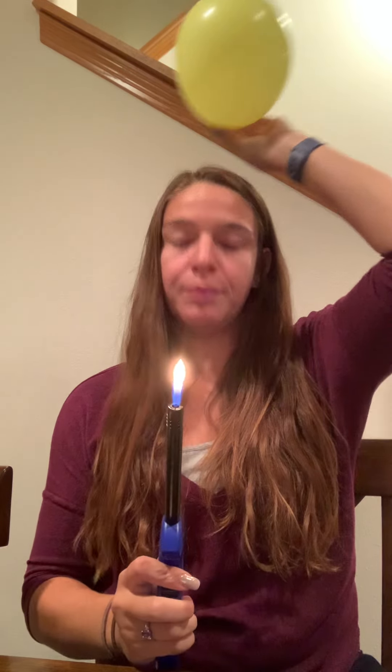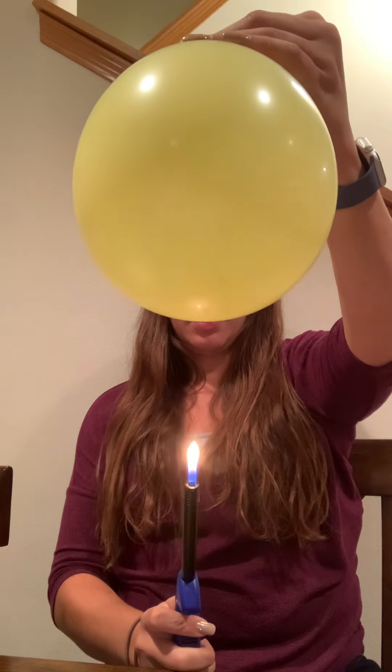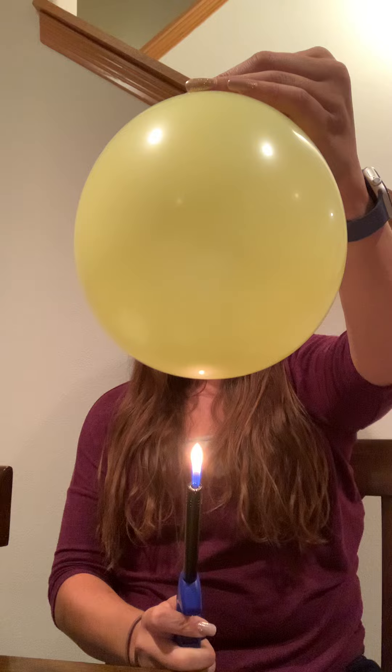Here's our blown up balloon. Now what we will do is take our lighter, light the flame, and we're going to bring the balloon closer and closer to the flame. As we bring it closer and closer, it pops.